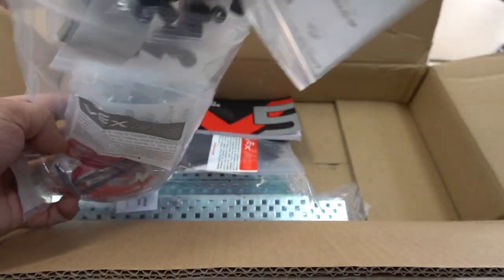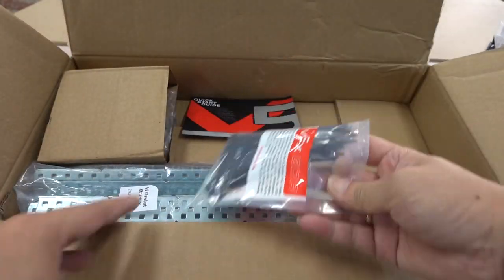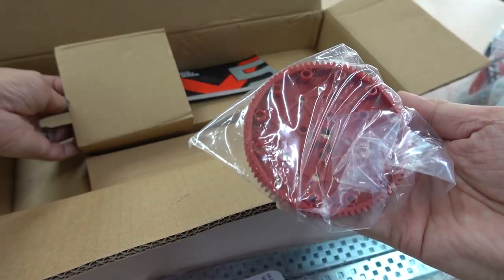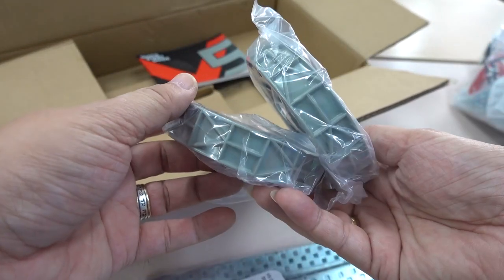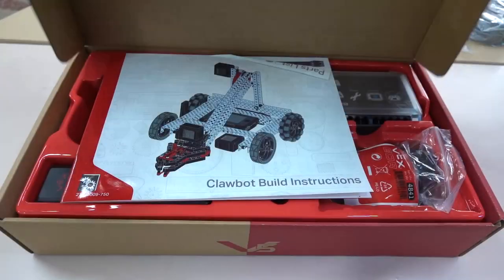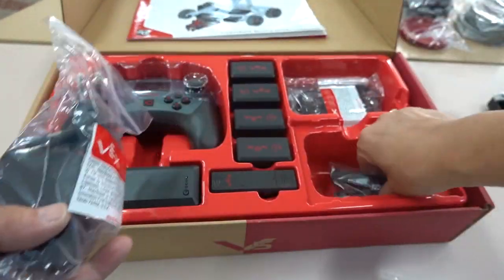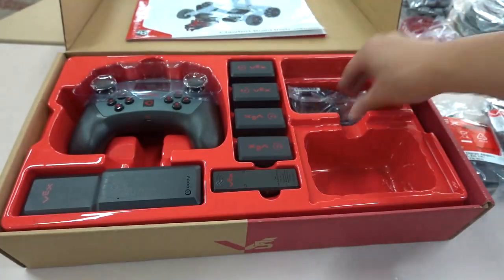There are omni wheels, screws, shaft pins and metal bars. Finally, there is a gear and two wheels in the small box. Opening another box, you will see the VEX CPU — remember its appearance. Then there are miscellaneous items such as wires and transformers.